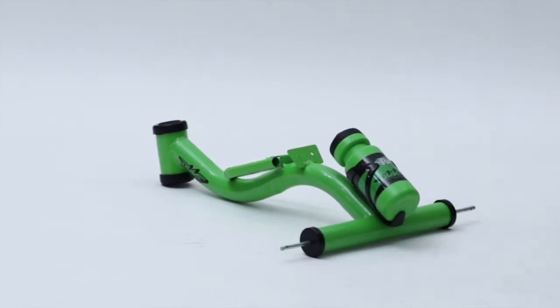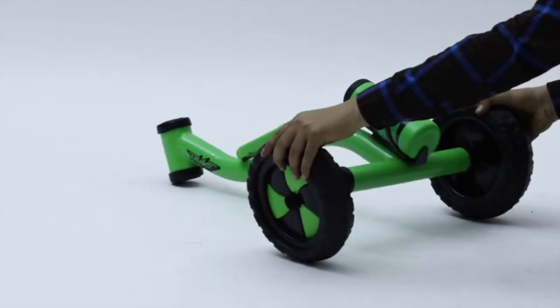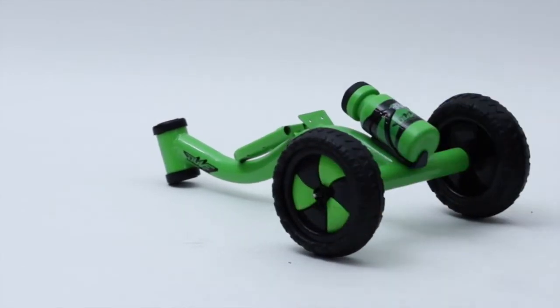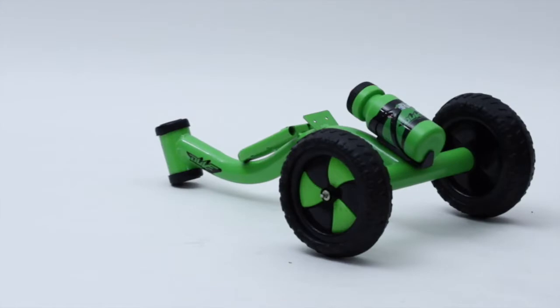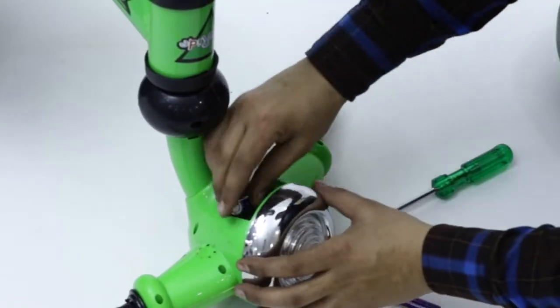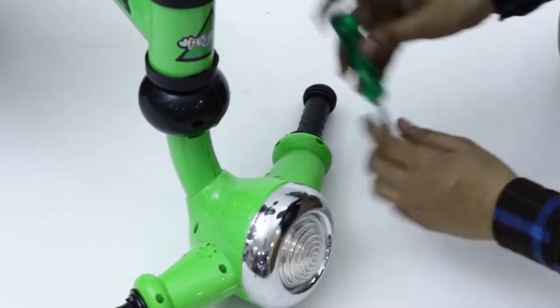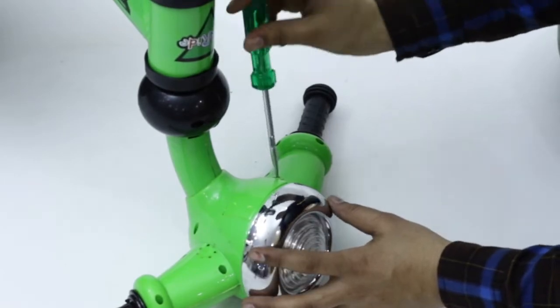First, attach the back wheels to the main body by using the axle rod and visor. Then insert the provided two AA batteries on the back of the body to activate bright LED lights and lively music.